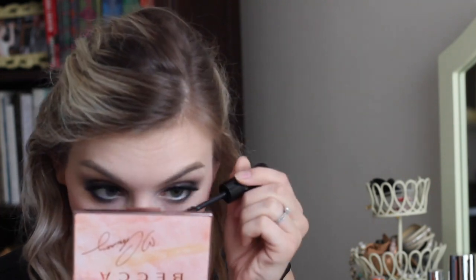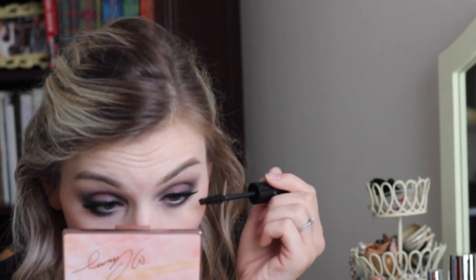Then I popped on some fake lashes that are not very long but very full. The 20s wasn't really about super long spidery lashes, but it was about volume.